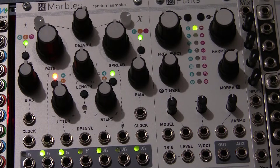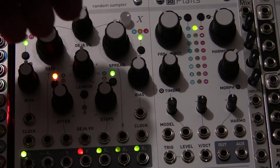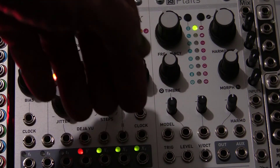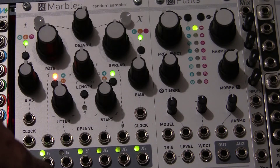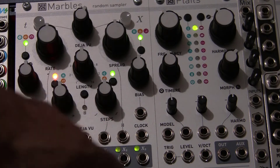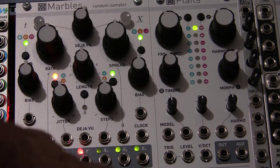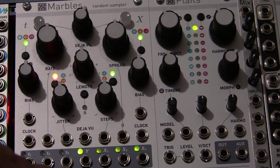Now let's take a look at the other side of the module, which is represented by these three voltages: X1, X2, and X3. Think of it as a sample-and-hold type of situation, where these random voltages are being captured at the times designated by T1, T2, and T3. So T1's capture is on X1, T2 on X2, and so forth. Remember that T is time and X is amplitude on a graph. So we have three random voltages to go along with our three timings.